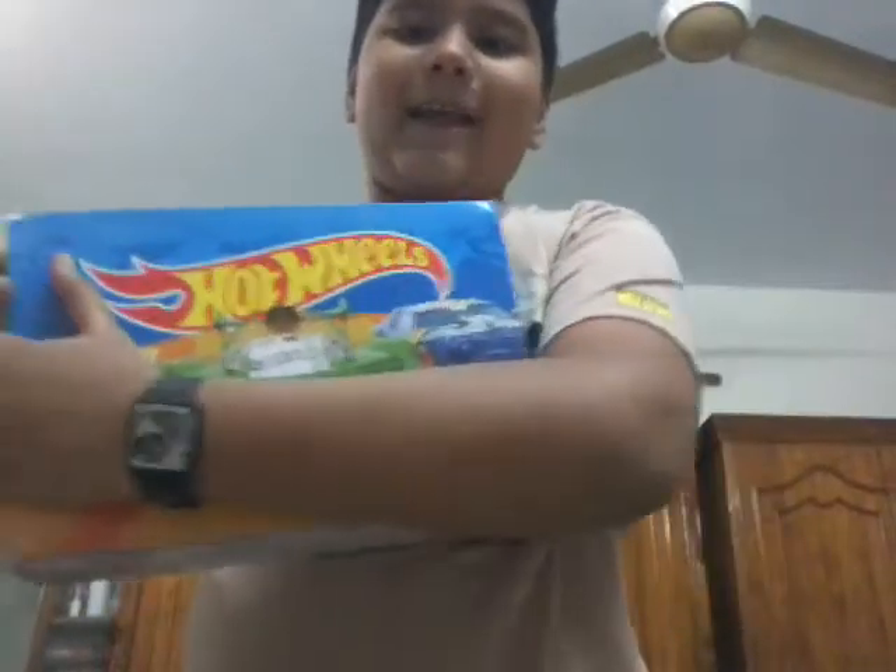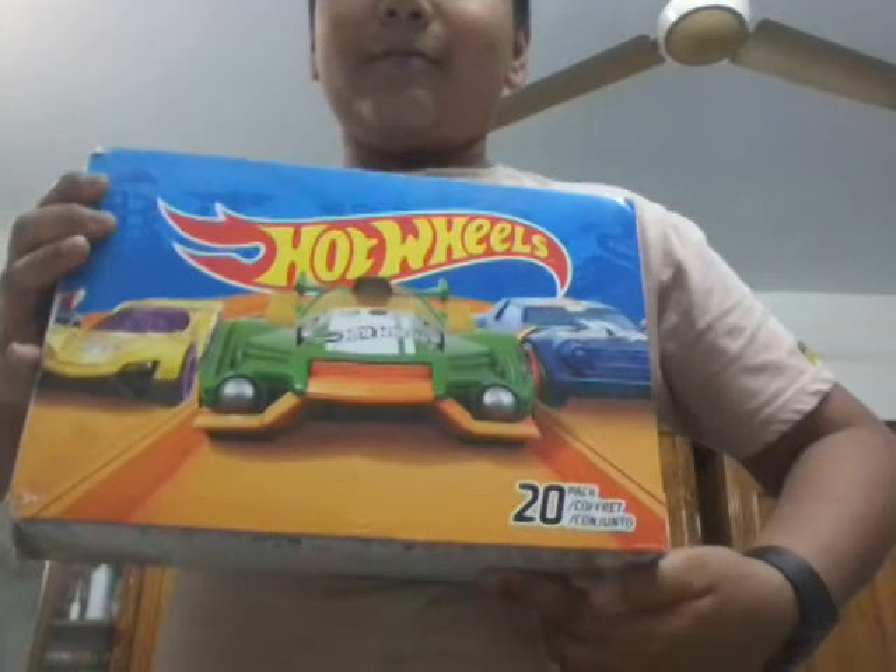Hello, what's up guys! Today is my first video. I am going to unbox my Hot Wheels — see the Hot Wheels — and then I am going to unbox these.